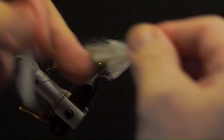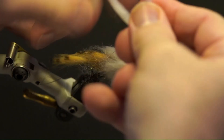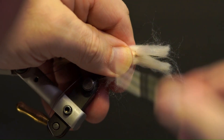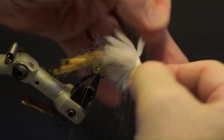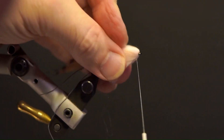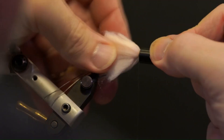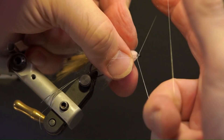Pull all the fibers back, secure the thread in front of the yarn, and repeat this step to the eye. Use a hair packer to compress the yarn and clear the eye. Secure, whip finish, trim, and add head cement.